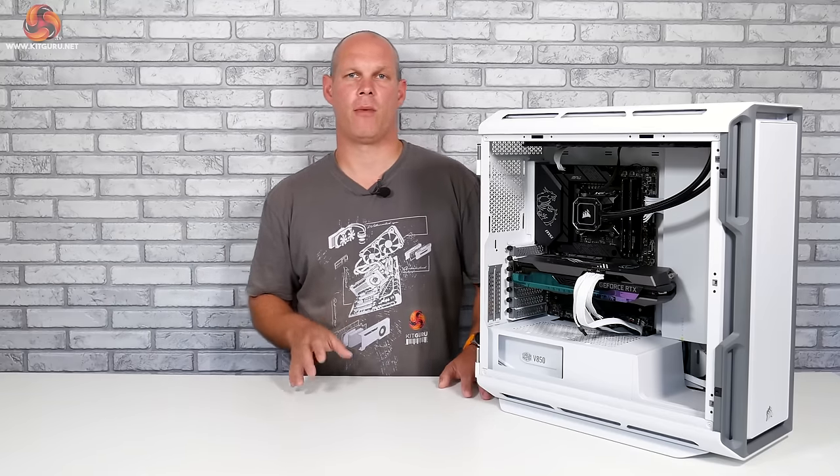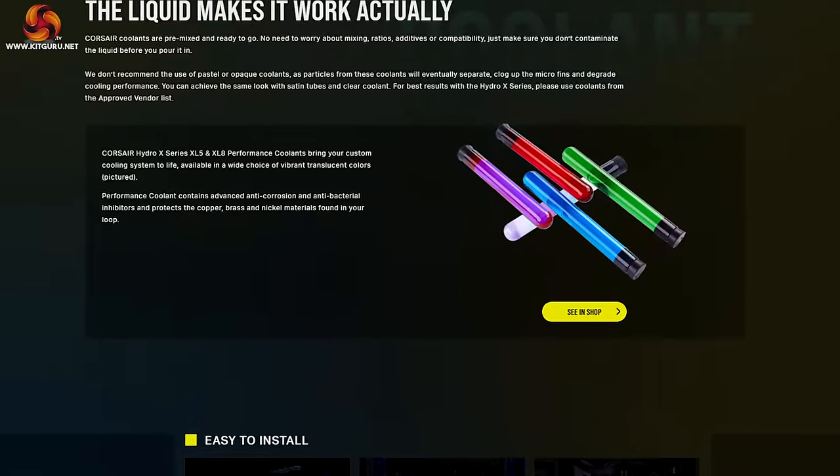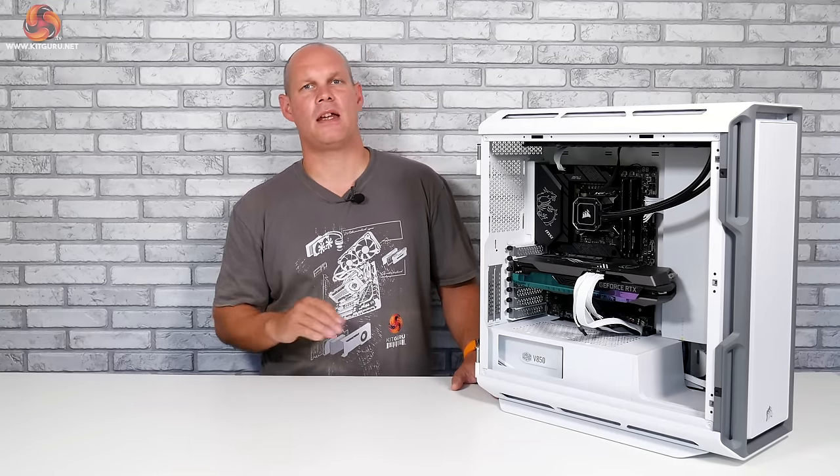When the loop is ready we can add our coolant — this is a topic that could be worthy of its own video. My simple advice is to use one from a reputable manufacturer that's suitable for long-term use and that protects all the metals in the loop — copper, brass and nickel — from corrosion and bacteria. You need something that allows you to run your system for a long period of time between drains and cleans. I would recommend that with any water cooling system you drain, clean and refill at least once a year.